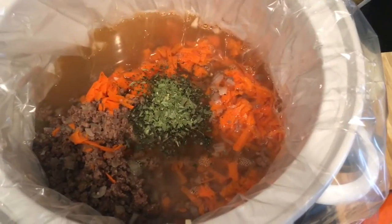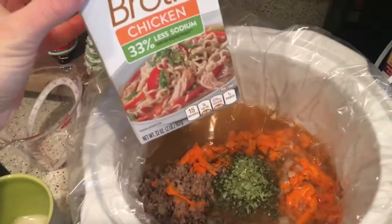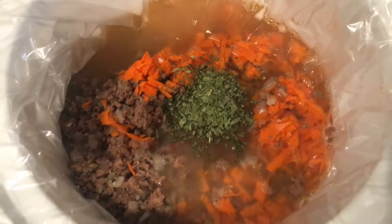After your meat is done browning, you're gonna put it in the crock pot and add six cups of chicken broth, which turns out to be this entire thing of chicken broth. Shave up a cup of carrot and one teaspoon of basil. I combined everything into the crock pot and we're gonna let that simmer on low for about four hours.